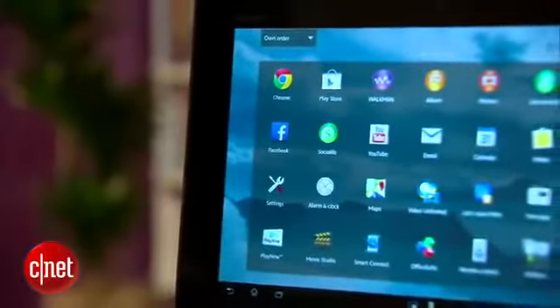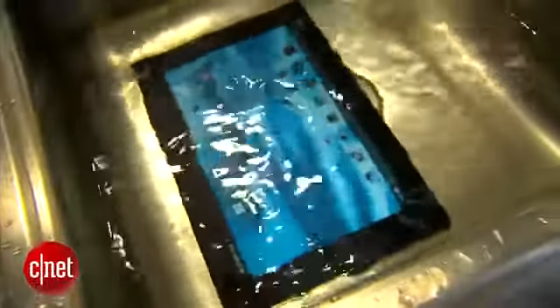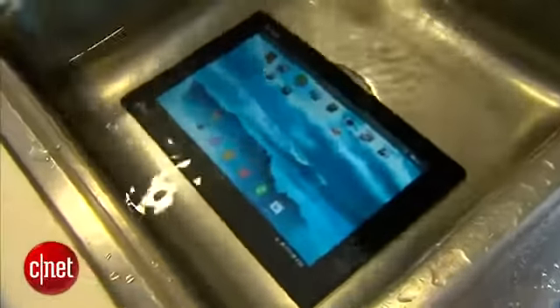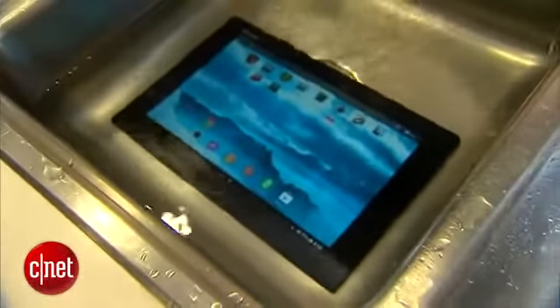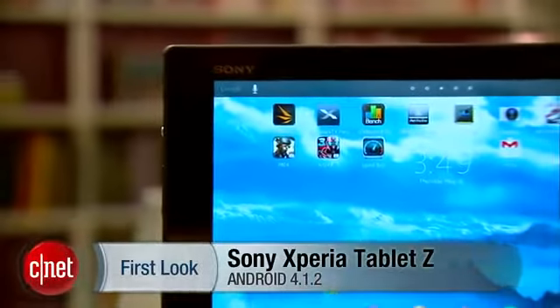For $500, the Z gets you 16GB of storage, two good cameras, and good performance. If you feel waterproofing would come in handy and are willing to pay $500 for an Android tablet, you'll probably find it difficult to be disappointed by the Xperia Tablet Z.